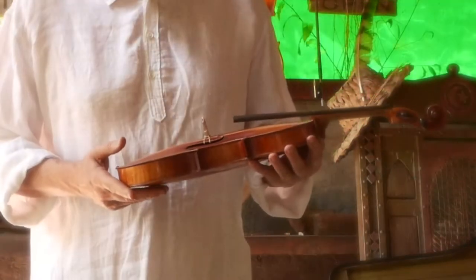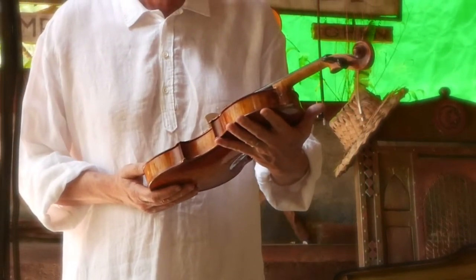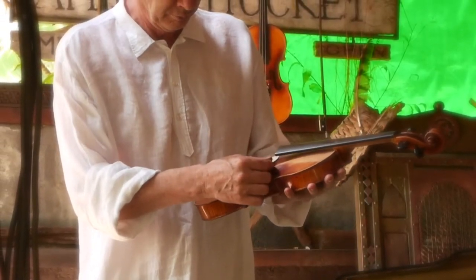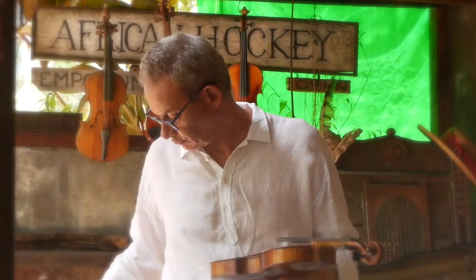Violins are superbly designed machines, optimally functional, as well as spectacularly beautiful. Certainly one of the Western world's greatest achievements, where form meets function. So much so, that rather than keeping my modest collection in their cases, I just can't resist but to have them displayed all around me.